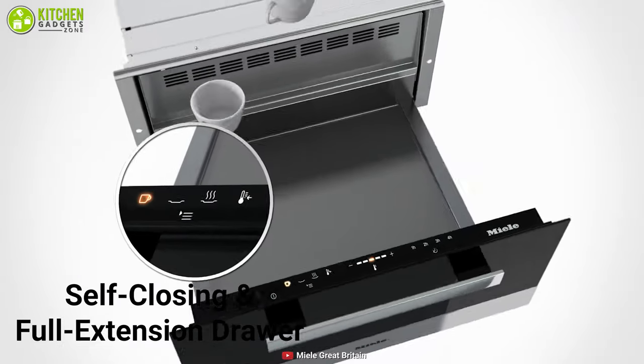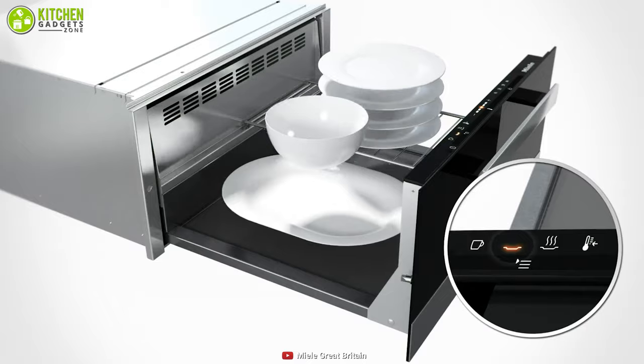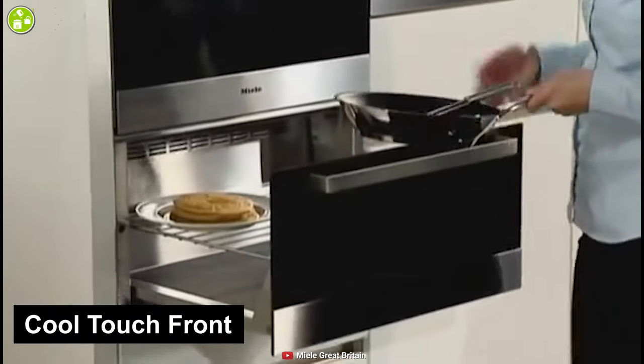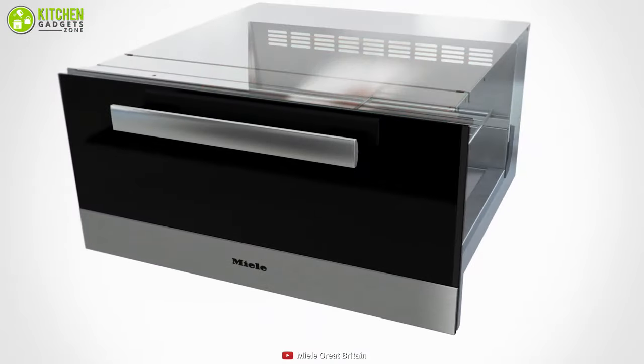With a self-closing and full-extension drawer, along with an internal rack and non-slip mat, this drawer makes loading and unloading food simpler than ever. Its cool-touch front ensures safe touching even when food is warming inside. Those wanting safe and efficient food warming without extra trouble must consider getting this warming drawer.